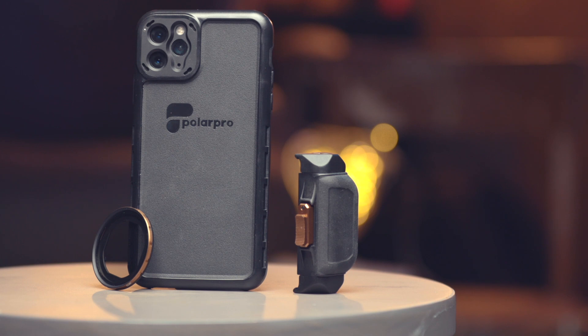Big shout out to Polar Pro for sending this out for review. If you want to check this out, there'll be a link down in the description below. Let me know what you guys think, let me know if you pre-order, and I highly recommend just getting the kit to start — then you can pre-order the ND filter and variable ND filter after. Check out their website, there's a ton of great stuff. If you enjoyed this, hit the thumbs up, subscribe, and I will talk to you guys in the next one.